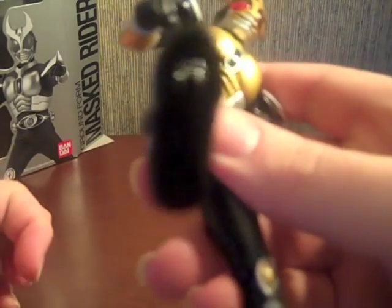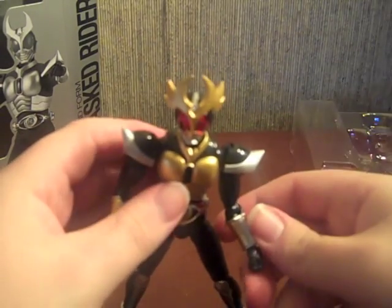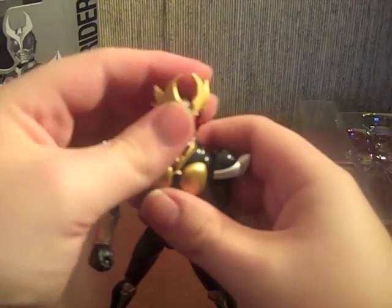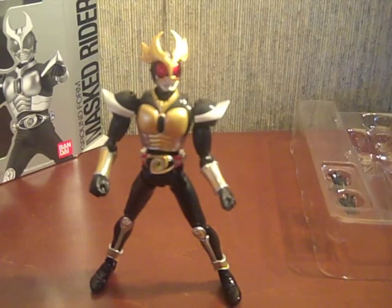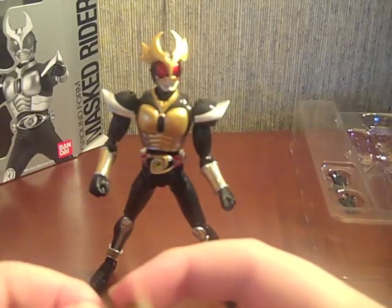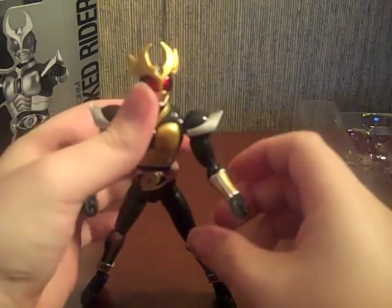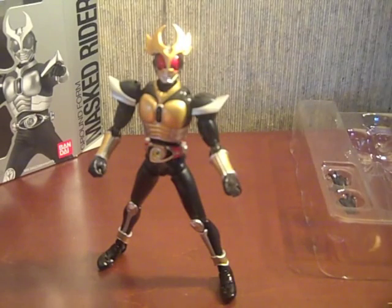Alright, so now he's ready to Rider Kick. I might not even change the hands on this one. Really cool figure, and the extra head piece is just really neat. I assume Ix is gonna be the same way with burst mode and save mode — rather than being two separate heads, just little head pieces. Until next time, which is probably in a day — I will see everyone later. Take care.